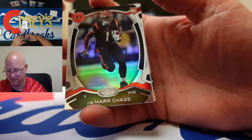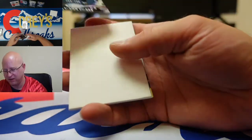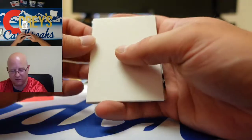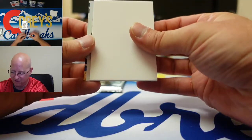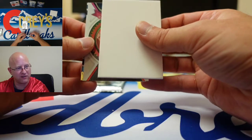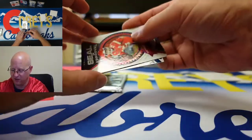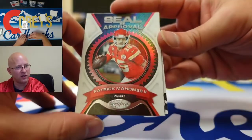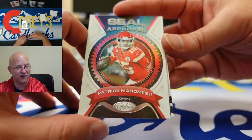Now if he can just learn to catch the ball — he'll learn, he's got plenty of time. He's got 11 targets, give him a break. How many has he caught? That is a Seal of Approval Patrick Mahomes card — that's a nice looking card with the color match.